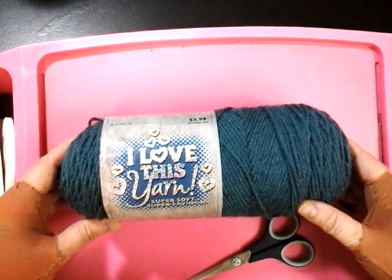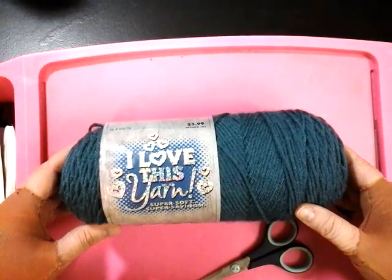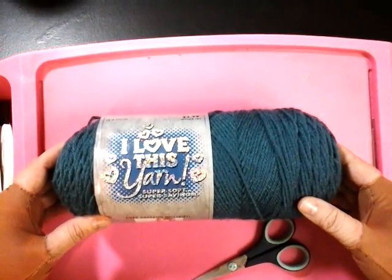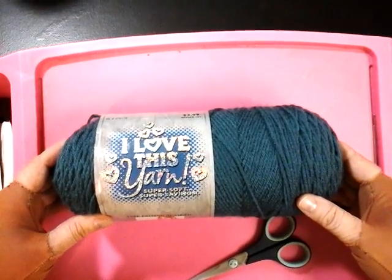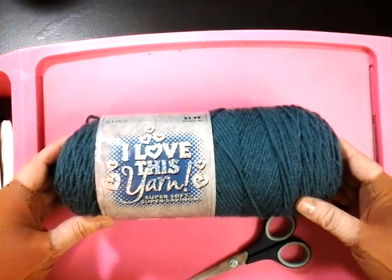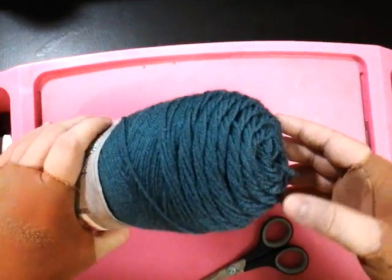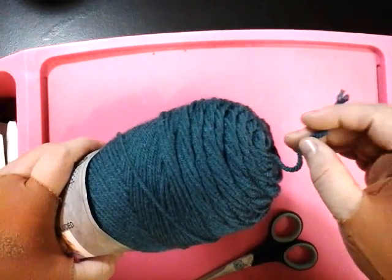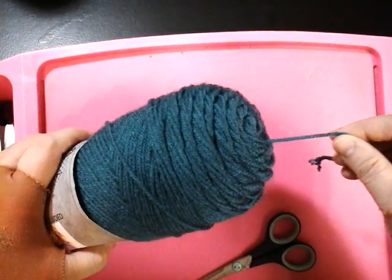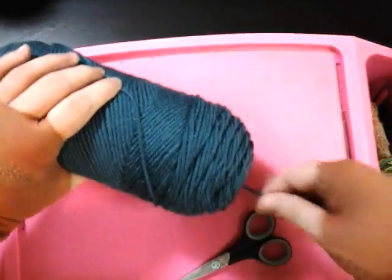I'm going to show you how you can make a worsted weight acrylic yarn into a chunky weight. You do that by using two strands of yarn, and you can use two strands out of one skein of acrylic yarn. When you go to the store to buy a skein of yarn, look for one with the tail already sticking out.